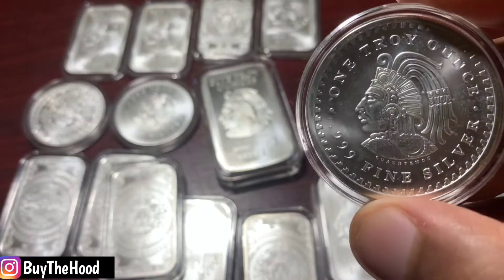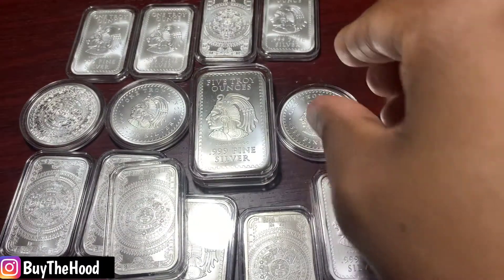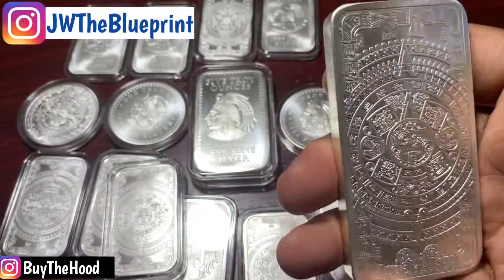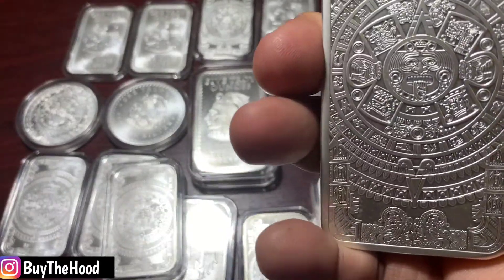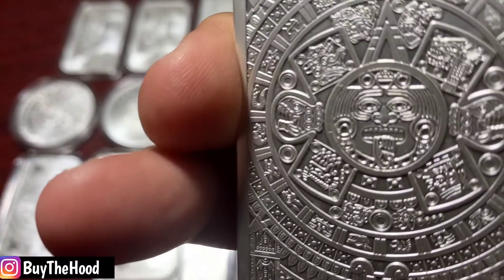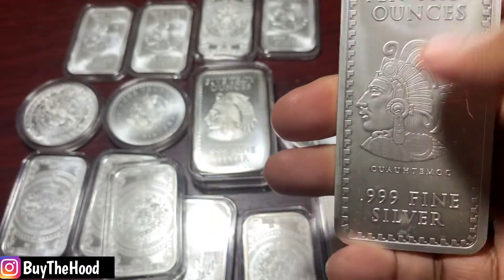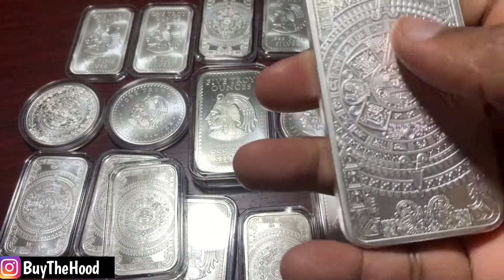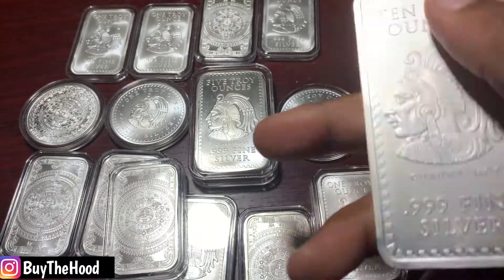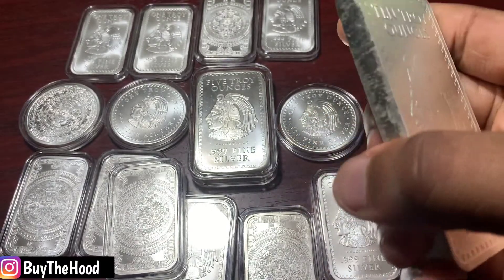I want to take this episode just to show this design, because every time I show this design on my IG page — make sure you follow me on IG, it's at JW The Blueprint — people go crazy because they see the same thing I see. This art. So what's your opinion on this? Do you like these Aztec bars? Are you a fan of the art and the history behind this bar, or do you care less and just want to get as much silver as possible and don't really care about the art of it all?